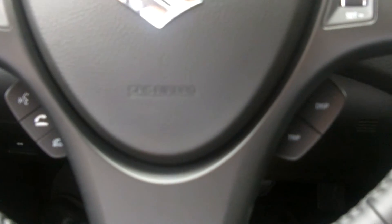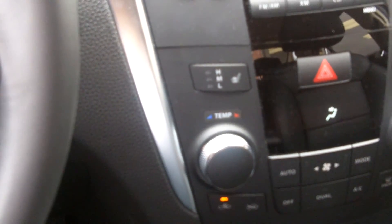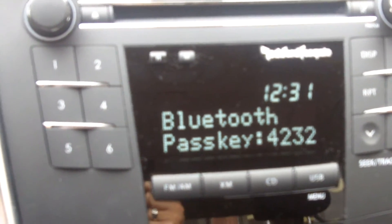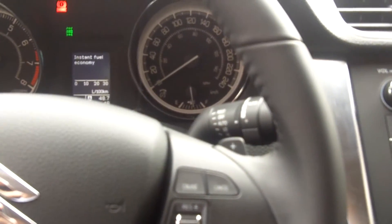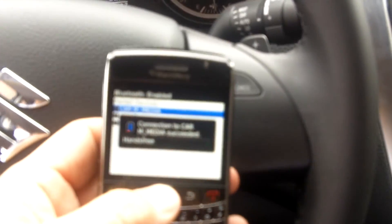Ready for phone pairing. Please use the phone to connect it to the hands-free system. The pass key for the phone is 4-2-3-2. Searching. So now you're going to take your phone — I'm using a BlackBerry at this point. What I'm going to do is go to Setup Bluetooth. I'm going to look for a device. When it finds a device, I'm going to enter that code. That code will be different every time. You're looking for the word 'car media.' Punching in the code. For BlackBerry users, tell it don't ask again and hit yes. Pairing complete. The phone is paired.